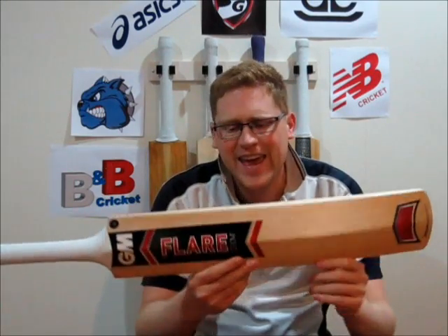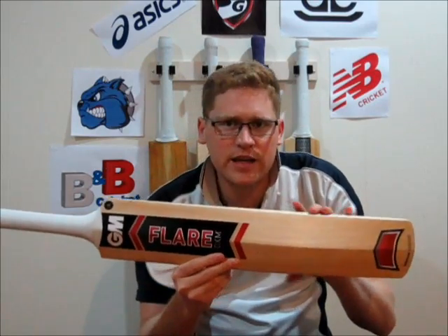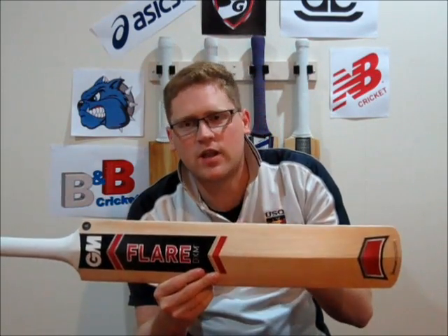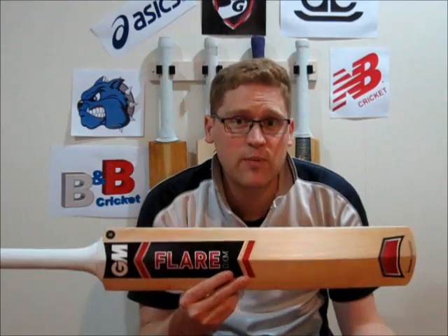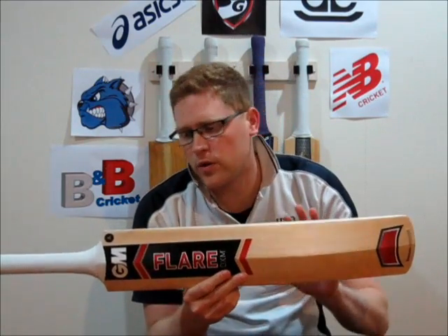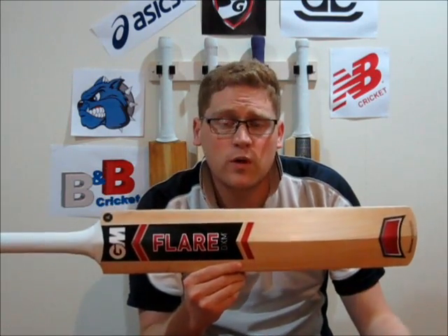And it's a GM Flair Original. Now, this particular bat is one that isn't being stocked in Australia this year. I've actually been able to pick it up basically a bit cheaper because it's a stock or discontinued line. However, it's still a sensational quality bat. As you can see from the majority of my stuff on my channel, they're not big brands, and I look more for the actual quality of cricket gear rather than what's trendy or popular. Having said that, the Flair was a bat that was very popular with Shane Watson, one of the Australian cricket players.